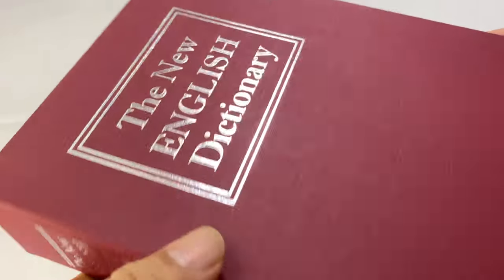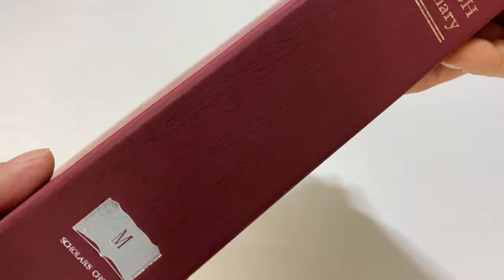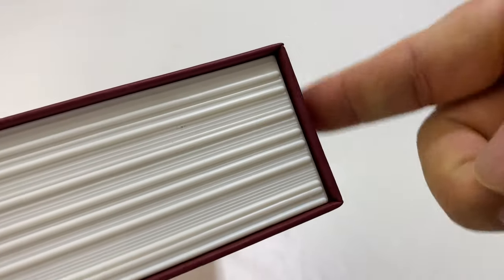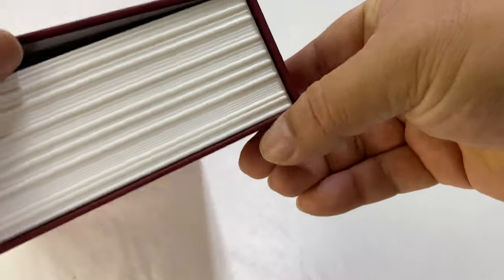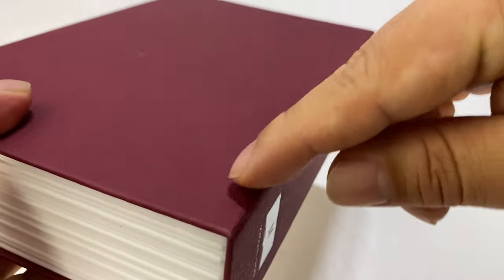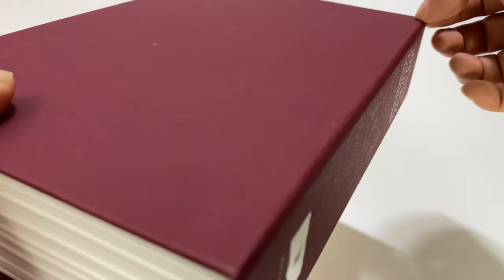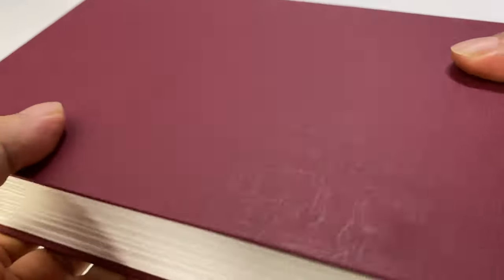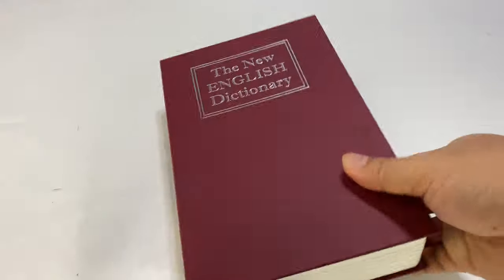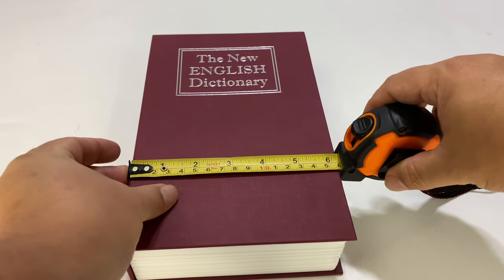It's got foil printing that says 'New English Dictionary.' If this were sitting on a bookshelf, you probably wouldn't notice anything. The spine might be a little more curved on a real book as it opens and flexes, and sometimes there's a little indentation where it's kind of glued around the spine. The book flap opens a little inboard, but overall it looks pretty good, and size-wise it's just about what you'd expect from a book.